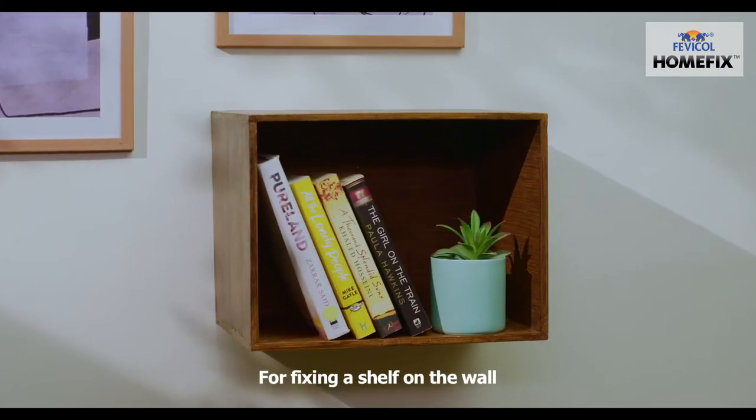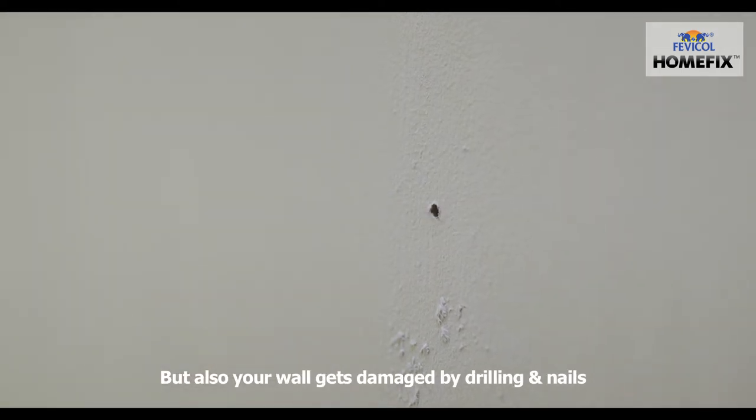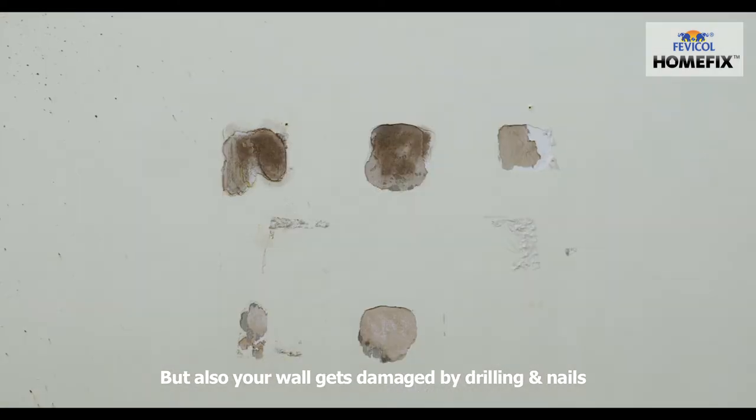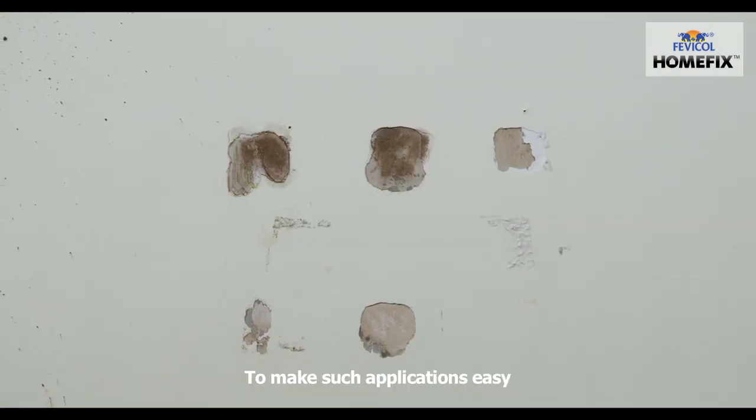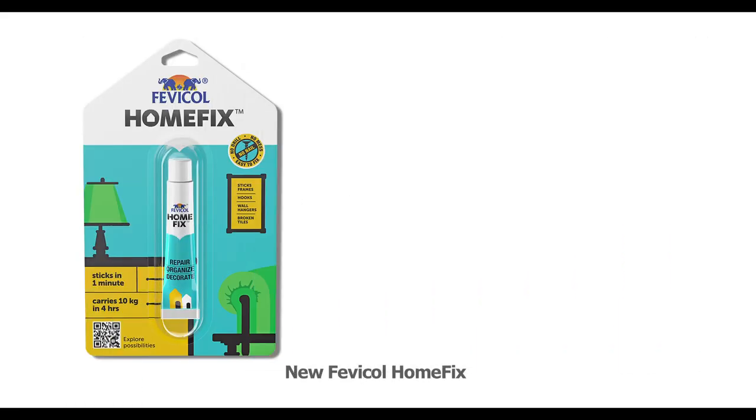For fixing a shelf on the wall, you not only have to depend on others but also your wall gets damaged by drilling and nails. To make such applications easy, we bring to you new Fevicol Home Fix.